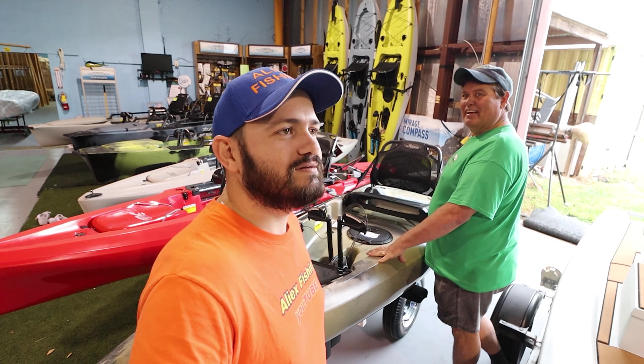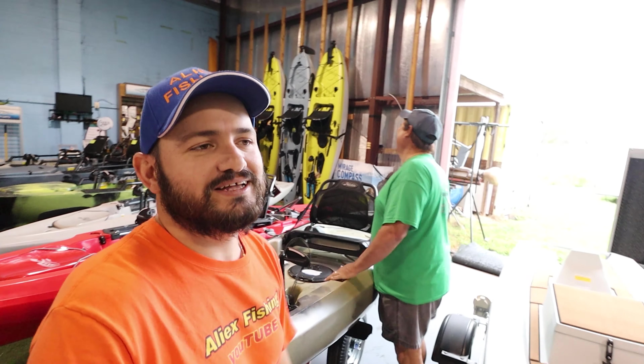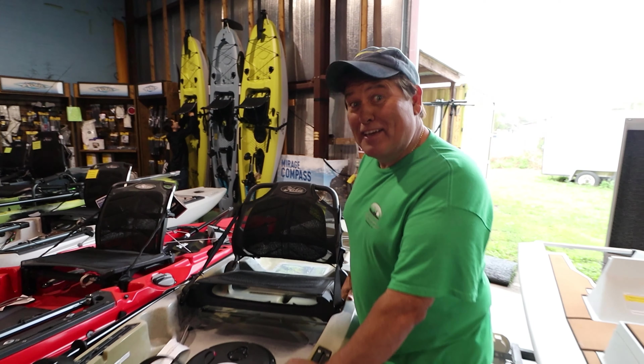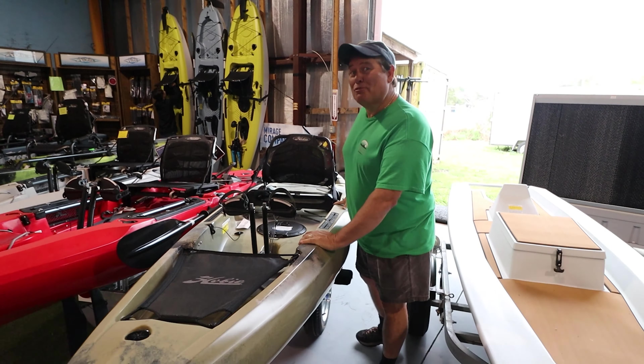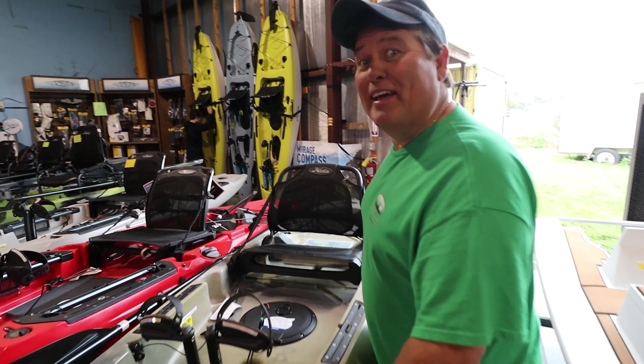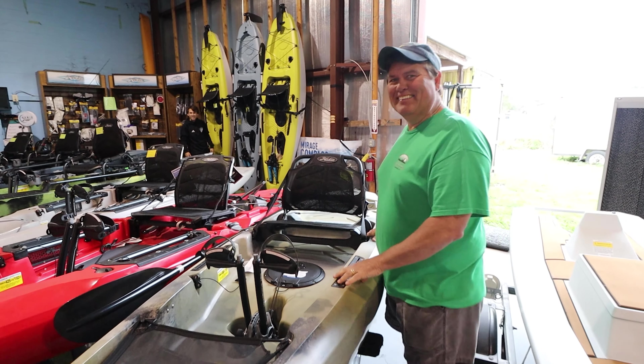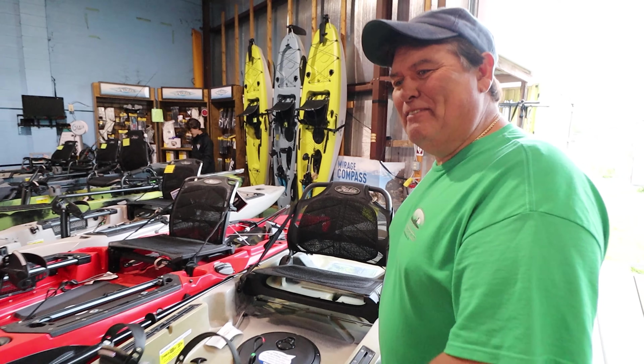Hey guys, we're right here at Auburndale, Florida. David's gonna do the intro. Welcome to another amazing adventure with Alex — we're at Action Water Sports in Auburndale, Florida. I'm David. Alex has just worn out, anyway.